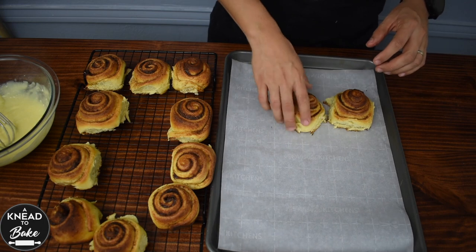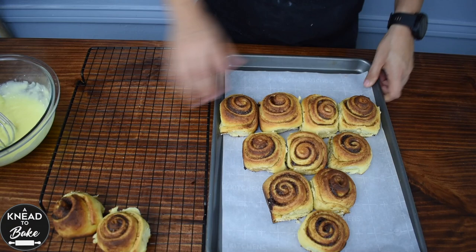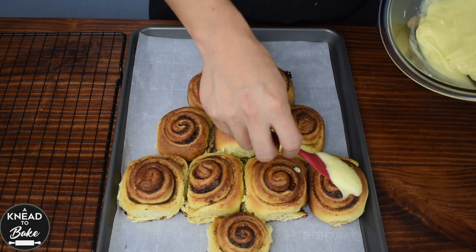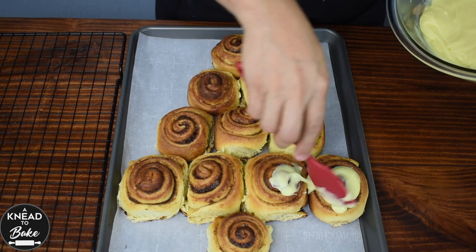Make the shape of a Christmas tree and top them off with some of the delicious eggnog topping that you prepared.